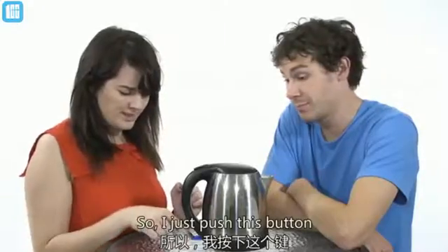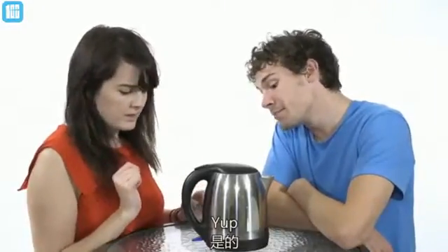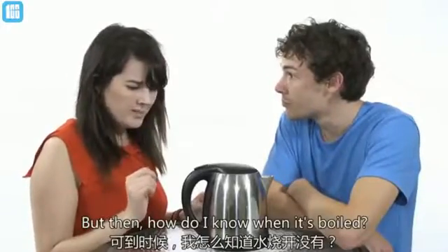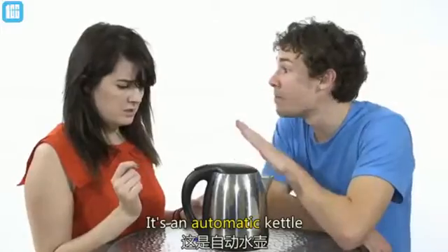So, I just push this button to boil the water in the kettle. Yeah. But then, how do I know when it's boiled? How do I turn it off? It's an automatic kettle.